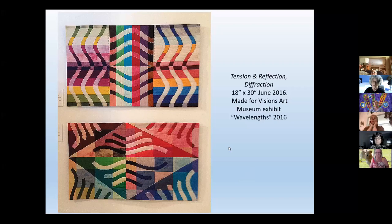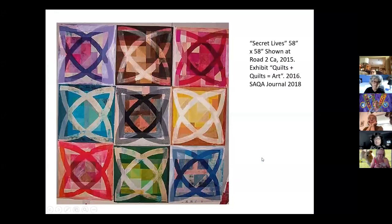I didn't know it was being recorded, sorry — just turned that on, I hope nobody minds. I don't have to repeat anything I hope. This is a quilt that I did.